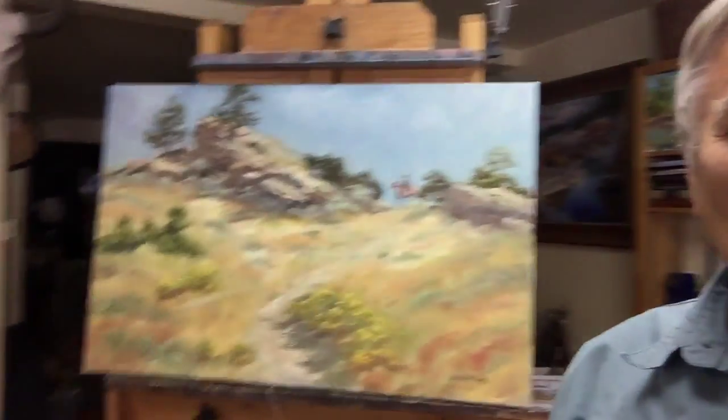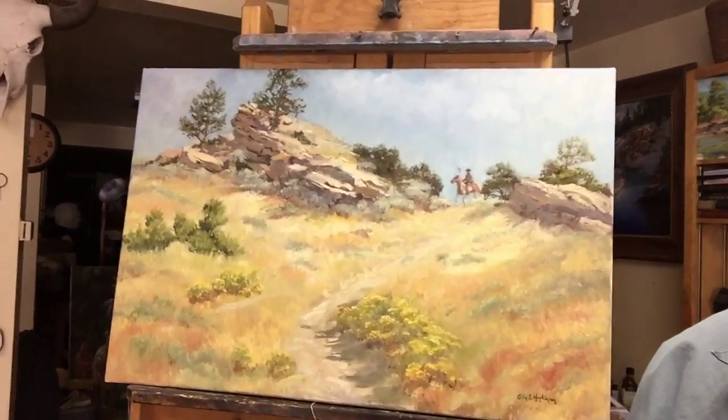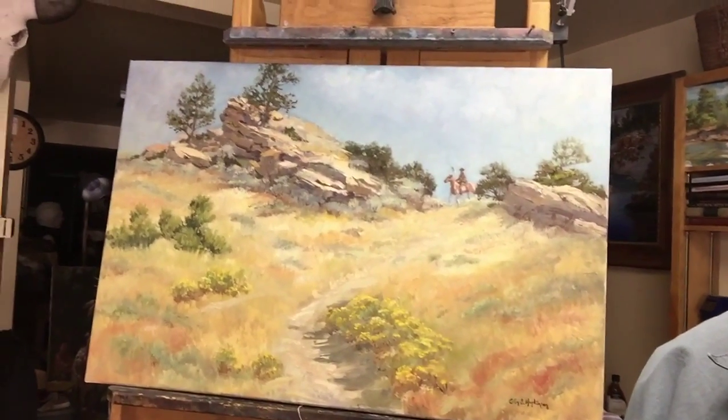I've had a lot of my Indian friends pose for me over the years, so I decided to go ahead and put one of those characters in the painting. And I'm anxious to get it framed and in the gallery.